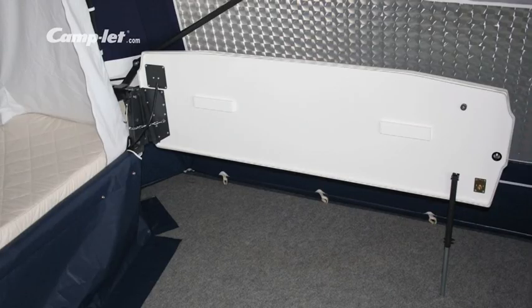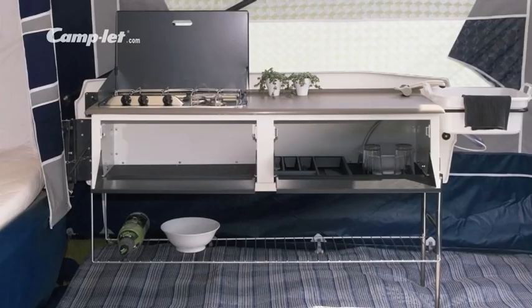Choose between Apollo, which comes with a standard kitchen to take an optional gas hob, or Apollo Luxe with a three burner gas hob, a water container, an electrical water pump and a sink.